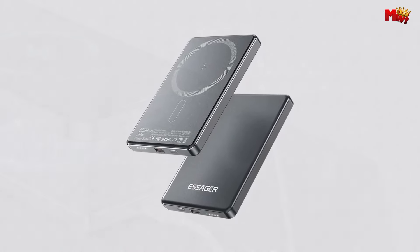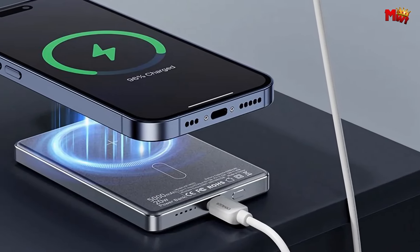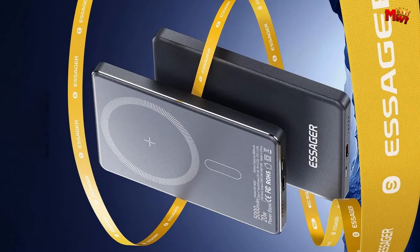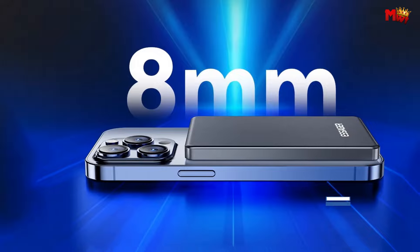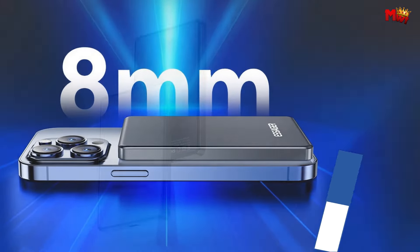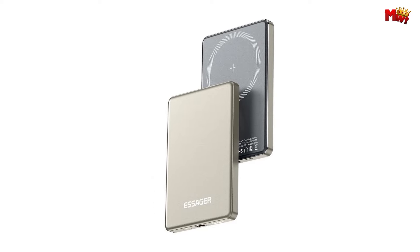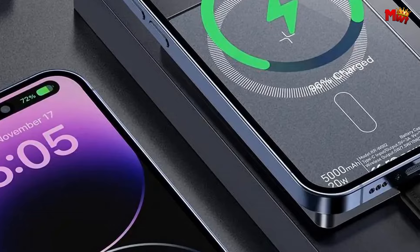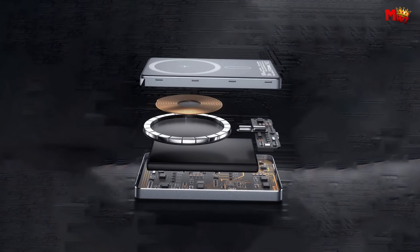Safety first. The KRW-2 has you covered with advanced safety features, from internal optimized transformers to high-density polymer lithium batteries and intelligent temperature control monitoring — providing complete protection for you and your devices. Need to charge multiple devices? No problem. With the KRW-2, you can charge two devices simultaneously, whether wirelessly or via a wired connection.